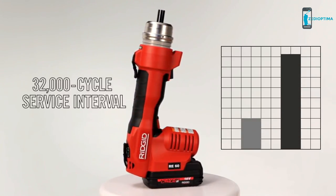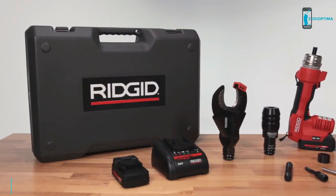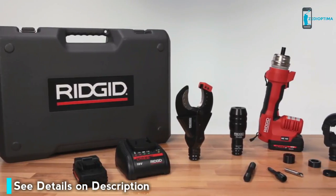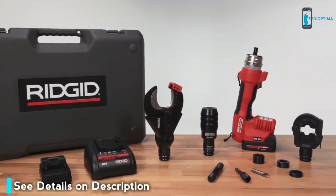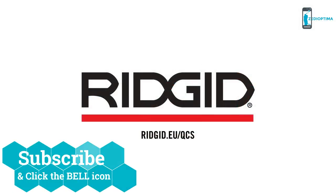The RE60 has the longest service interval in the industry at 32,000 cycles. With three-in-one functionality and a set of features designed to make contractors more efficient than ever, no toolbox is complete without the RE60 electrical tool from Ridgid. Find out more at ridgid.eu/qcs for a product demonstration or to learn more.